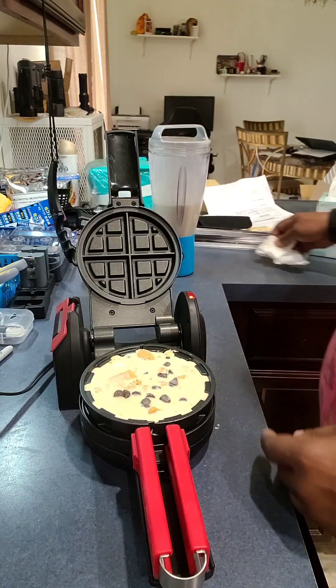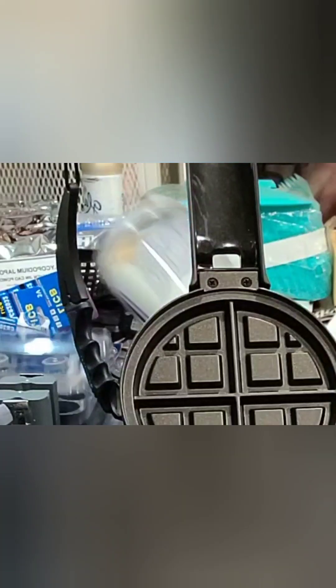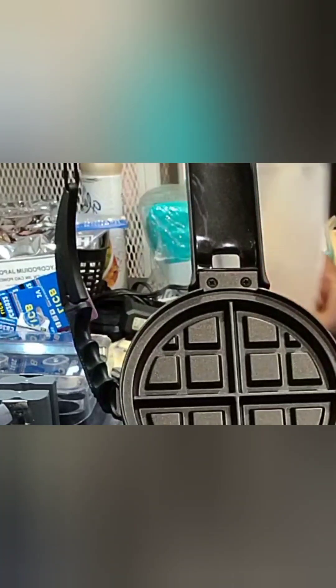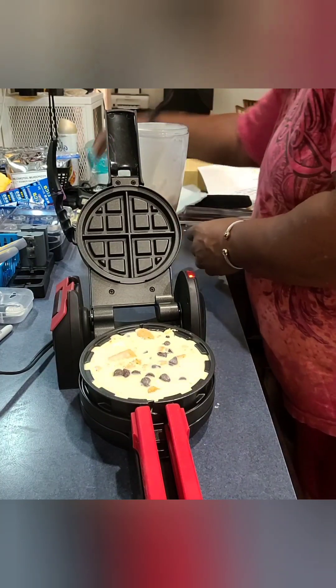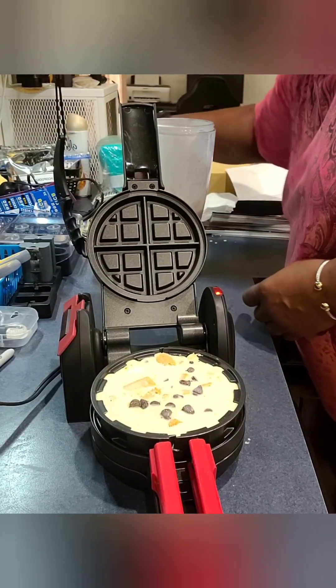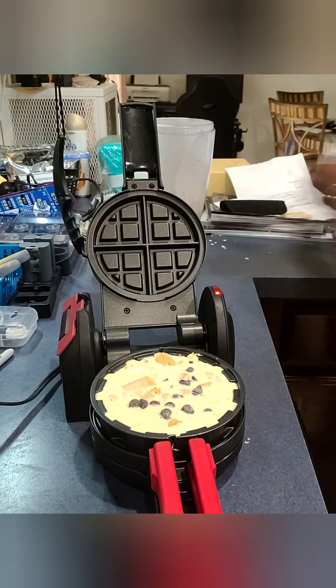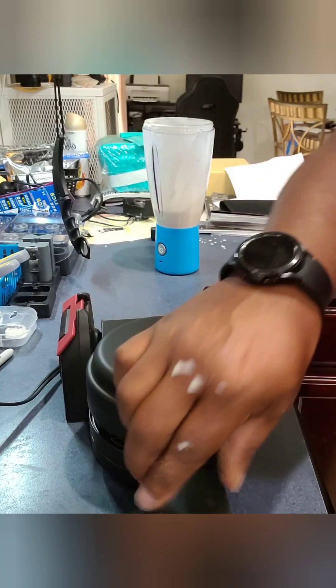Cook it for... oh, dang it! Yeah, you saw that - dog gone it! Damn it. Now I don't feel like cooking anything else. Alright, let's close this.